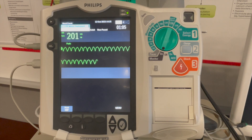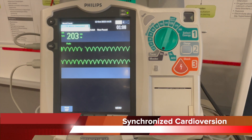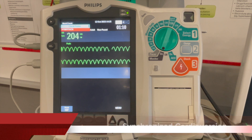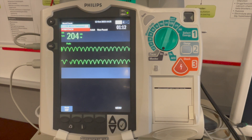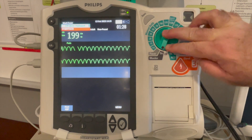Here we see ventricular tachycardia with a pulse. The patient is having serious signs and symptoms: decreased level of consciousness, chest pain, shortness of breath, and the patient is hypotensive. Immediate synchronized cardioversion is indicated.